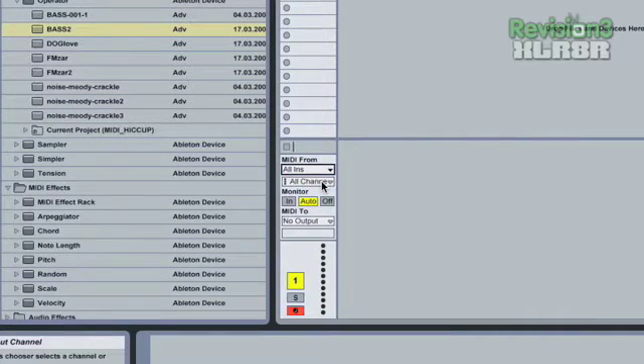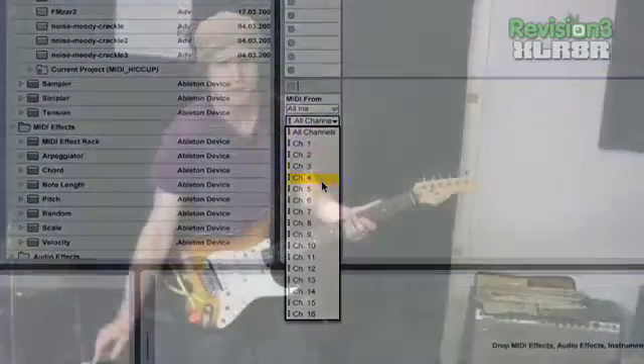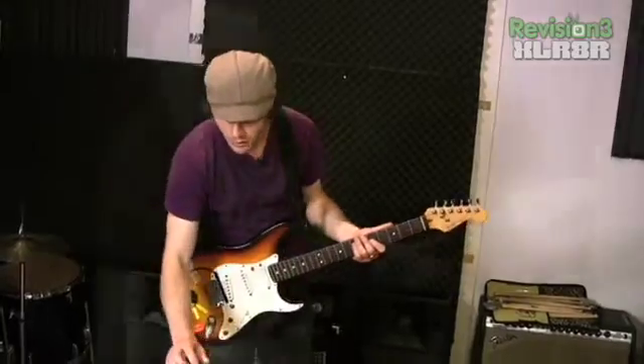All Ins is coming in and also All Channels is coming in. All Channels is fine right now because this is really the only thing we're going to be recording. But if you had a keyboard or other devices set up, you'd want to be specific to the channel of that MIDI device. You set that on the device itself — go into the hardware and set it to transmit on channel 2, 3, 16, or whatever.